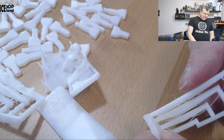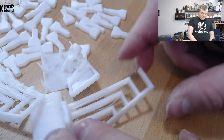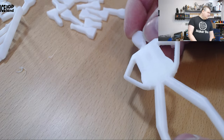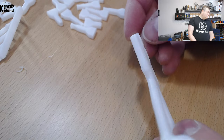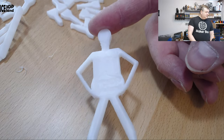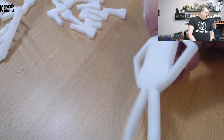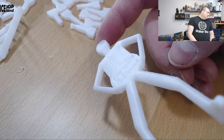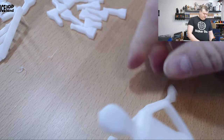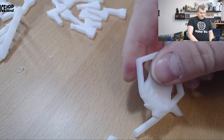I printed another bridging test and that came out much better, even though there's some drooping — nothing close to what I did earlier. I added a tiny amount of part cooling fan to help the bridges. Then I printed out Mr. Belly and that came out pretty nice. You can see some issues where I'm printing too fast at 260°C. It takes a little bit of time to cool down. Mr. Belly looked pretty nice and it's quite difficult to break — it bends a lot before breaking. So it's a very tough filament.